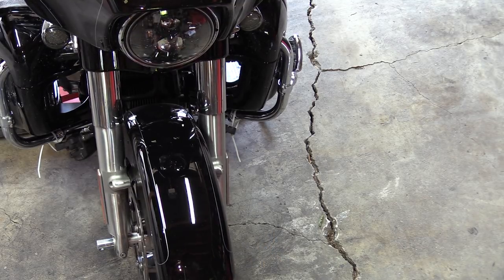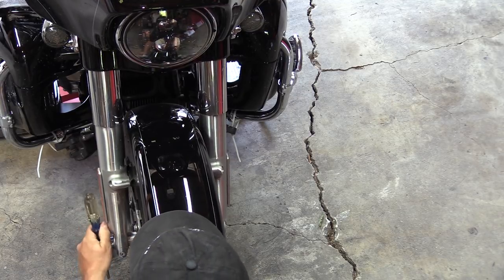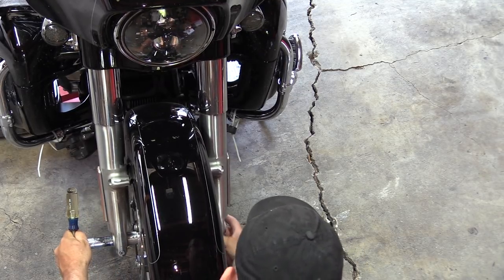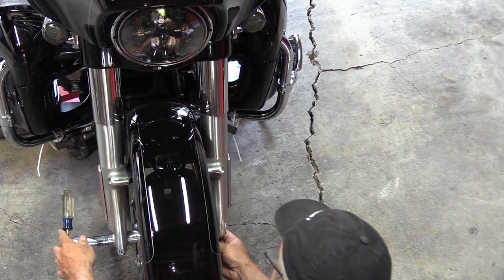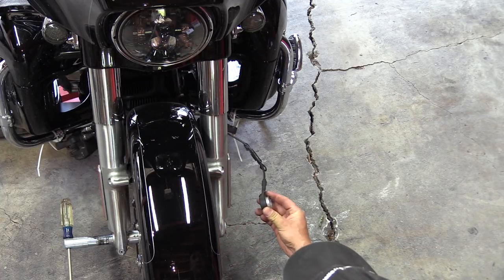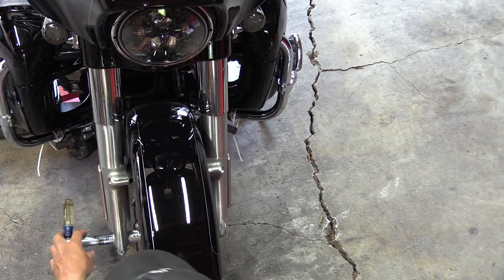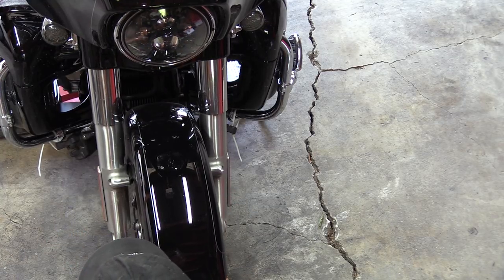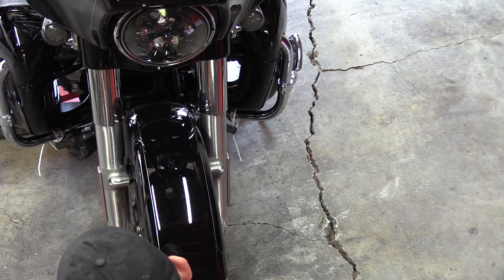We're taking a rubber hammer and slightly knocking the axle out. Once we get to the point we can't knock it out anymore, use a wrench on this side and pull it out. On the right side you're going to have your wheel speed sensor — just move that off and let it drop. Then you're going to have your wheel spacer on the other side that comes out.